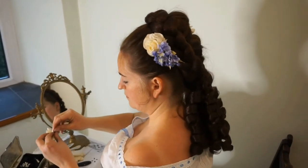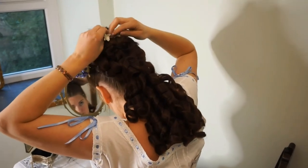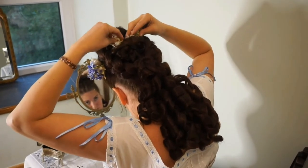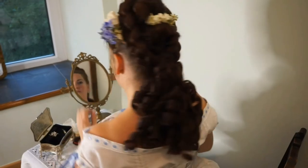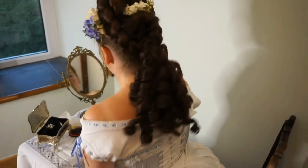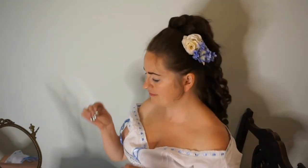One more flower, I think, just for the other side. I'm using ordinary hair pins to put these in place. The Victorians used similar long two-pronged pins to put their flowers in their hair. Just make sure it's secure. And there we go — a quick, simple 1870s hairstyle. Quite easy to do and doesn't take too much time. All you need is a hairpiece and a few other little bits and pieces.